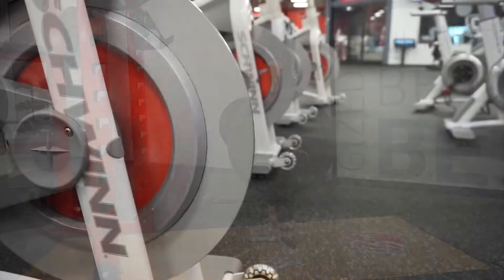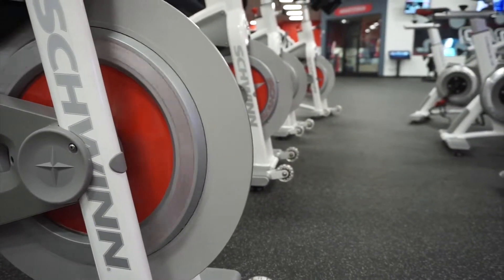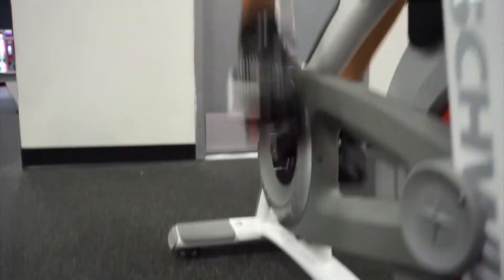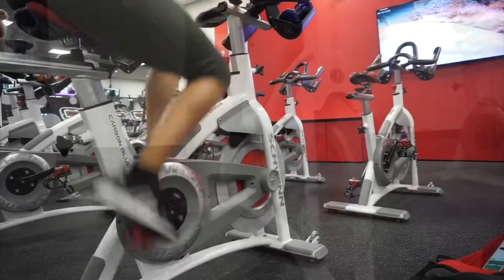Next we're doing some cardio because I love it. Kelly did not join me for this, so I went ahead and did 30 minutes of cycling — it was intense and I couldn't feel my legs the next day.